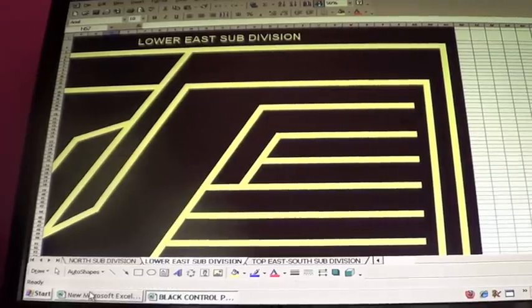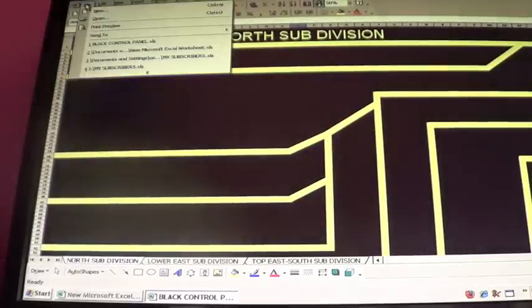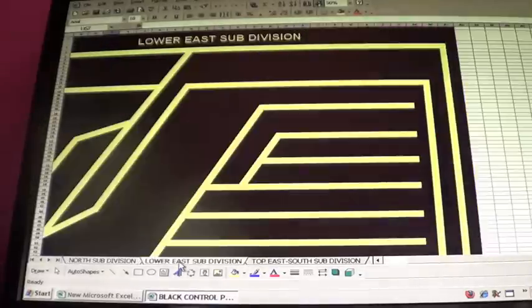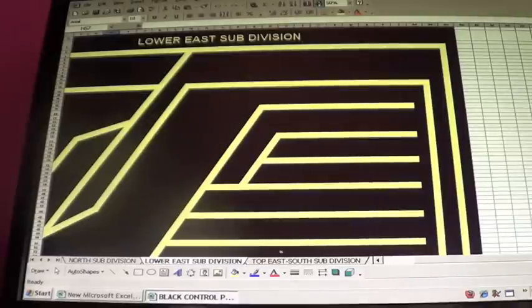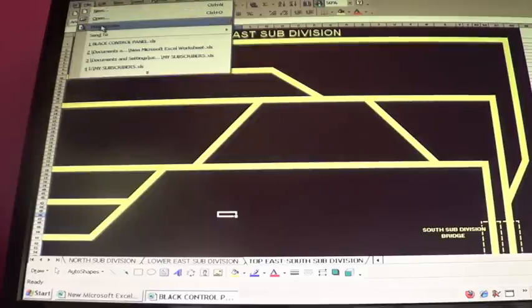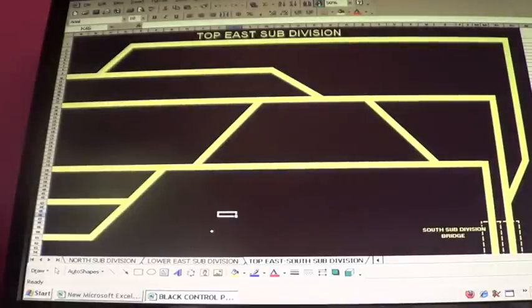G'day guys, I've been designing my control panels in Excel spreadsheets. This is my north subdivision, this is my lower east subdivision, and this is my top east subdivision. That's pretty easy to do on Excel.